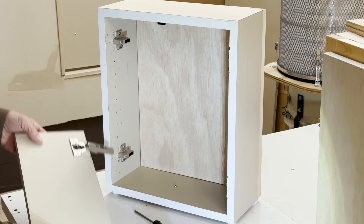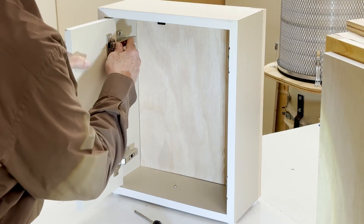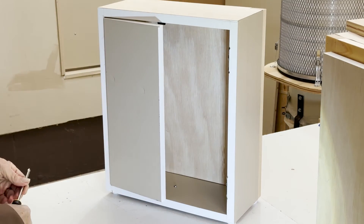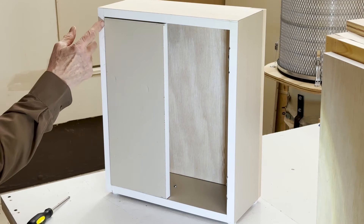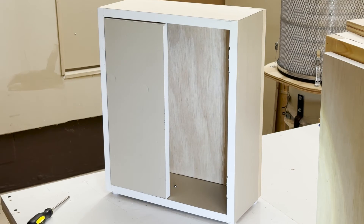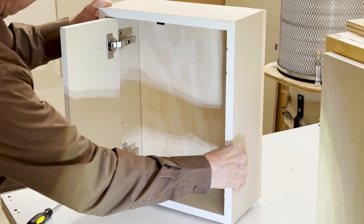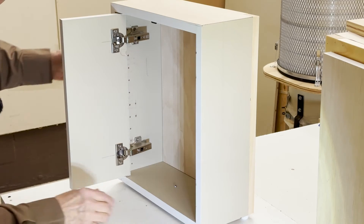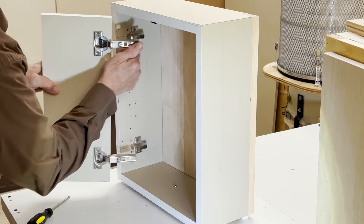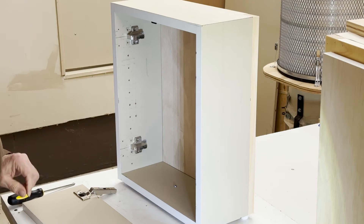So now let's attach the door and see if we get that inset application that we're trying for. There it is — we've got a 1mm reveal here, and it looks like we're doing pretty good top and bottom. And that's doing an inset door with a straight arm hinge. We've got the 18mm mounting plate. I think that's a pretty good application for this straight arm hinge for an inset door.